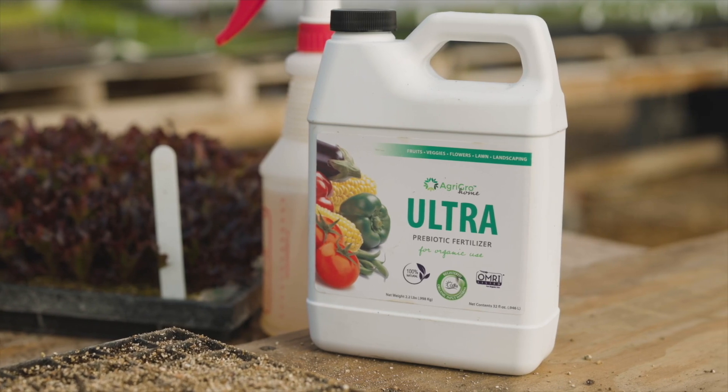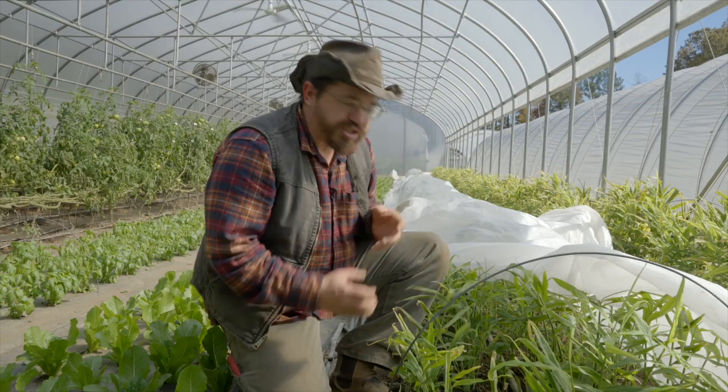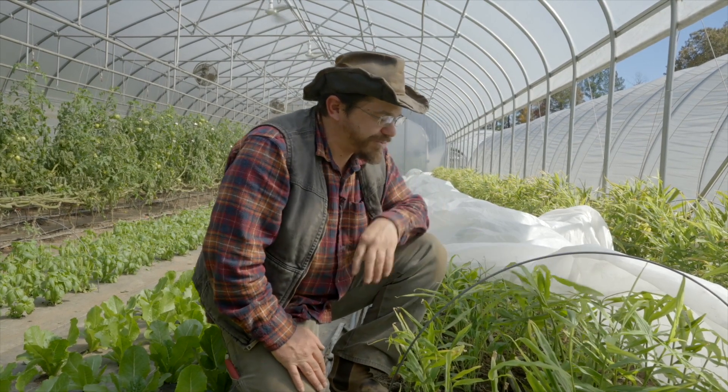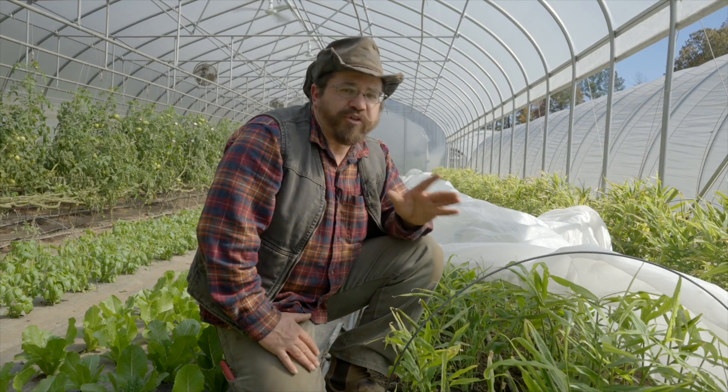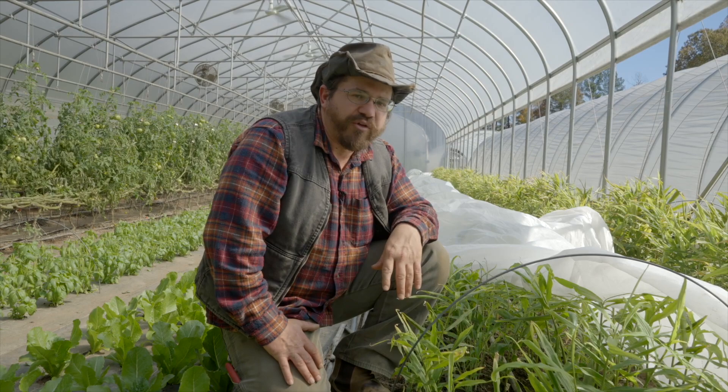AgriGro ULTRA is definitely a product that we're using once a week on this. It really does help our tubers fill up. It keeps the pest and disease at bay on our stems, and overall it's one of the solutions we really rely on to get a really good healthy crop of ginger.